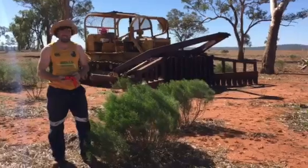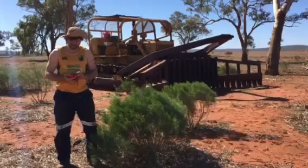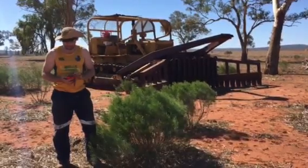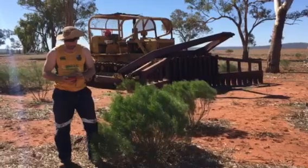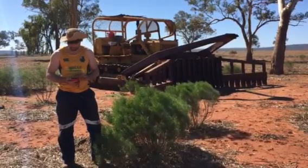Some people would assume I don't like plants, but to assume makes an idiot out of everyone. I do like plants, but they just get in the way of my grass, so I've got to make them gone sometimes, you know.